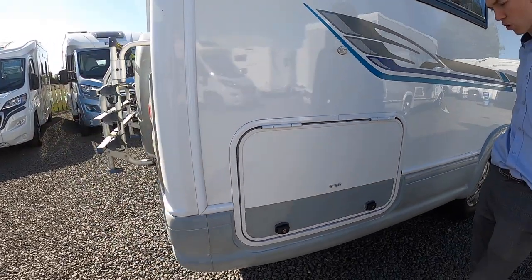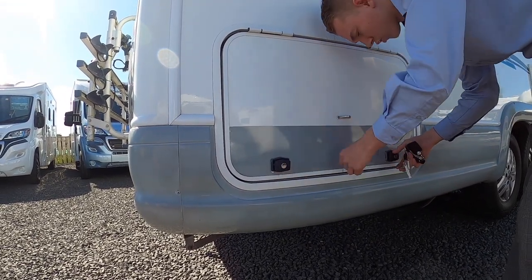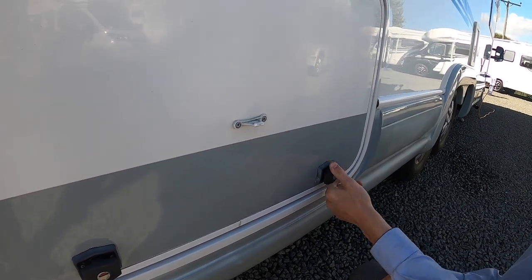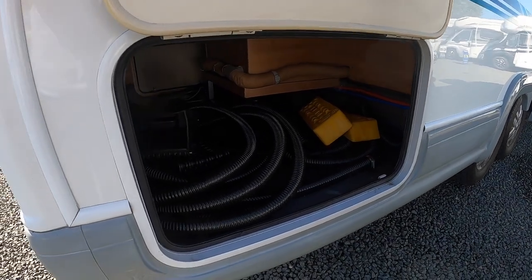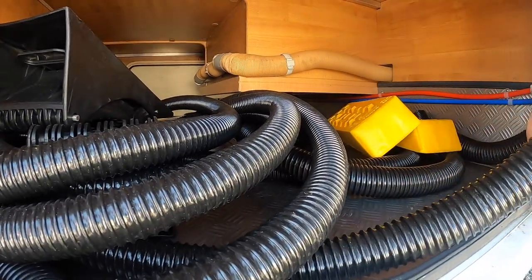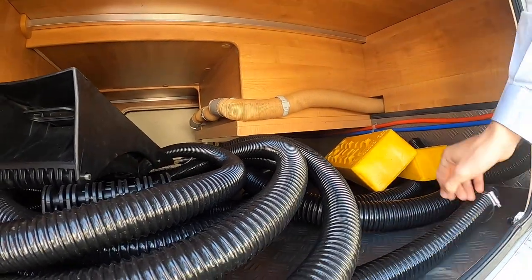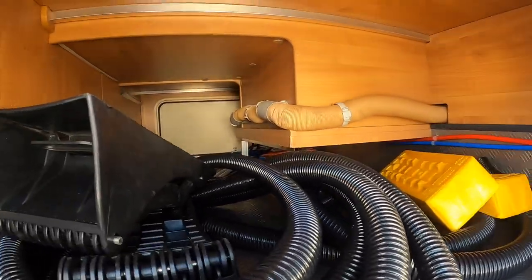Further back you do have your under storage of your rear lounge — your garage area. This will open with one of the round-headed keys. To open these locks, push them in and turn the key the opposite way, then turn it. The catch will pop out and then you turn them to release the door. In here you do have your leveling ramps and some spare waste hose. This waste hose goes on to your waste point — if you can't get close enough to the grid or hole in the ground, you can clip this on and deposit your waste with a longer tube.